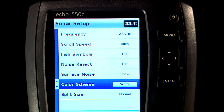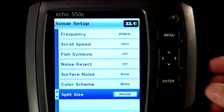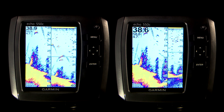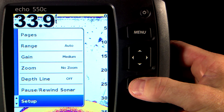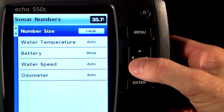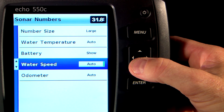The last option under sonar setup is split size, which applies when you choose the split zoom or split frequency screens. The normal setting splits the screen 50-50 while the large setting creates one large and one small window. The sonar numbers option allows you to change the size and quantity of information that shows on screen — hit menu, setup, and sonar numbers. You can choose from small, medium, and large fonts, as well as turn on or off additional information such as water temp, battery voltage, water speed, and the odometer.